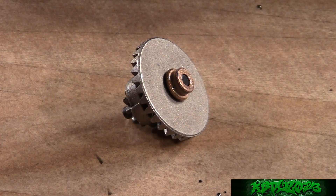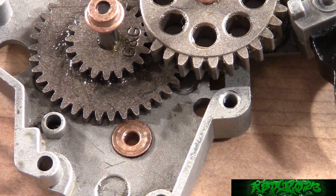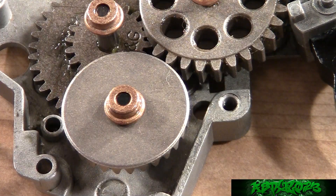Now the last gear you should have to shim is the bevel gear, which you can see right here. This can be kind of tricky to shim sometimes, but once you get the hang of it it's really not that difficult. Just like the spur and sector gears, try installing the bevel gear without any shims under it or on top of it. Then with the gear installed, close the gearbox and I'll show you something really important.